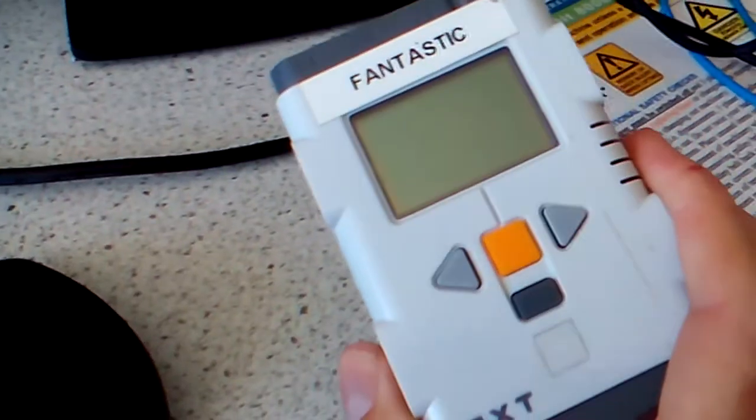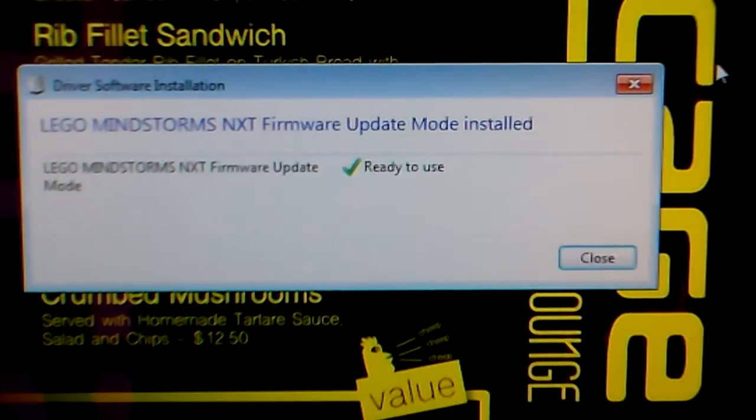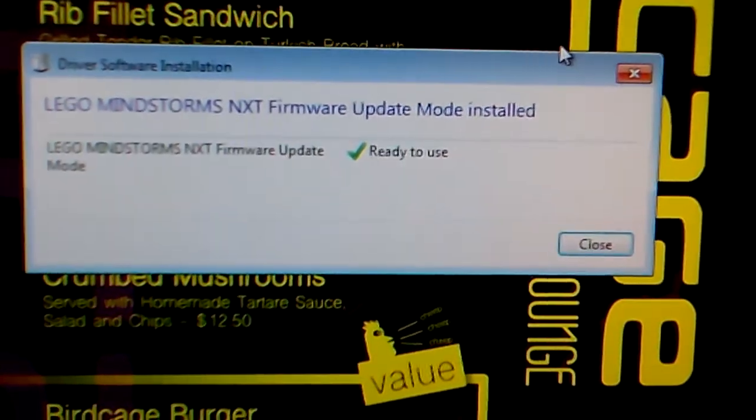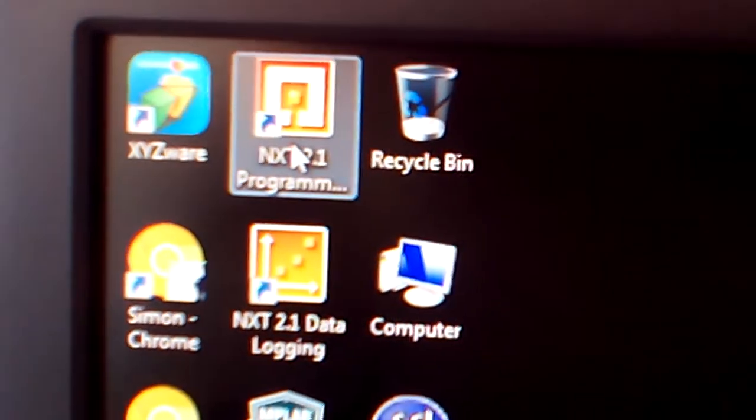So that ticking sound means that it's ready to receive its firmware. So if you have the incorrect driver installed, this will not happen. The software, such as NXT programming, will not detect that brick — but now it will.